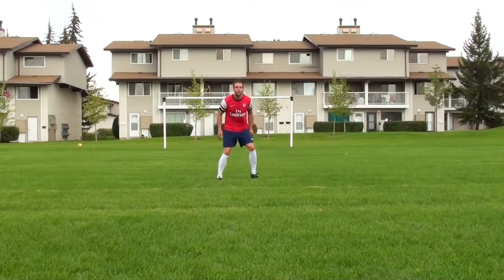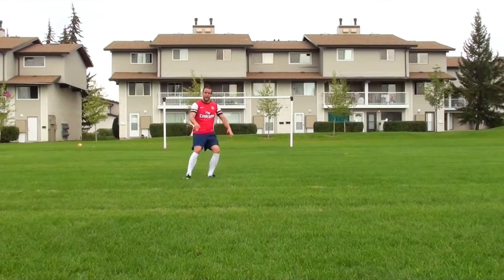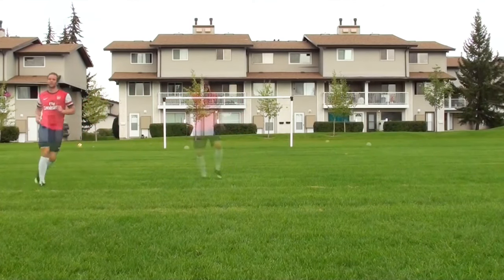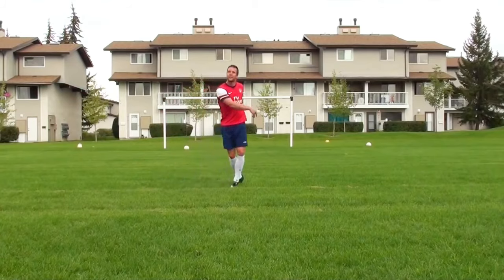As you can see, sometimes I'm moving left and right, quickly adjusting as the ball is in the air. Finally, you just want to think about getting your body in front of the ball. It's much better to get your body behind the ball — maybe take it off your chest or your thigh — rather than lunging and trying to reach for it. So really just think about moving your feet and getting in front of the ball.